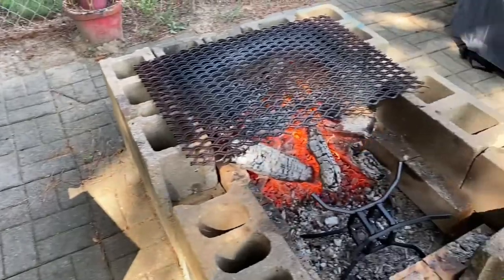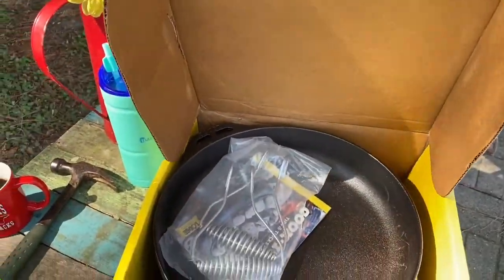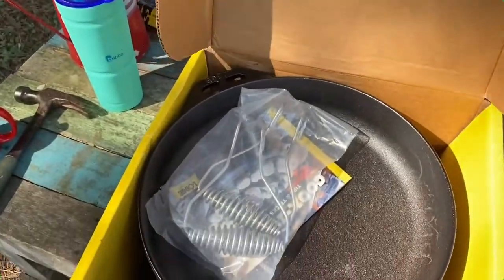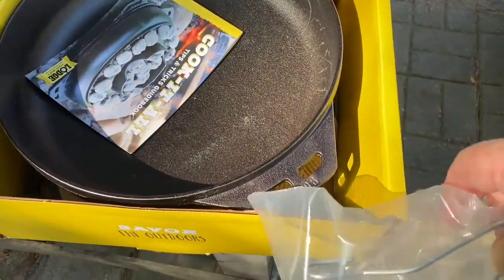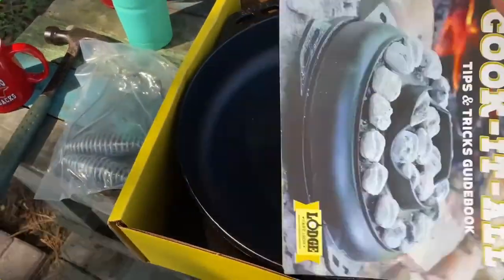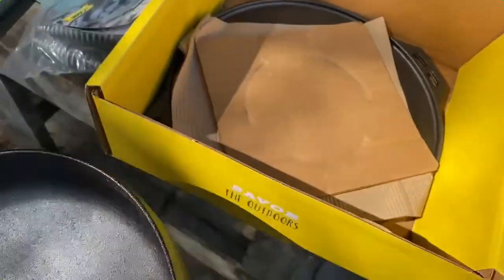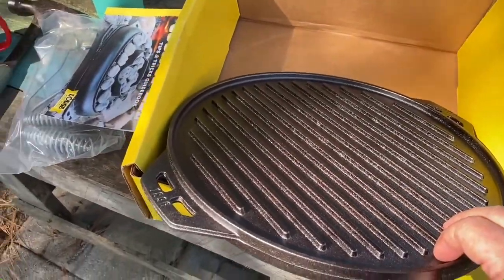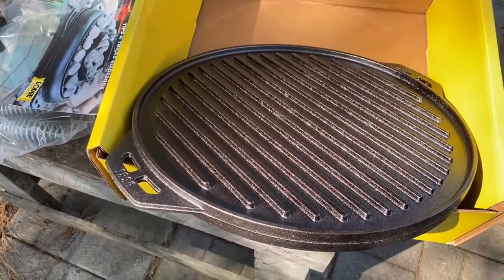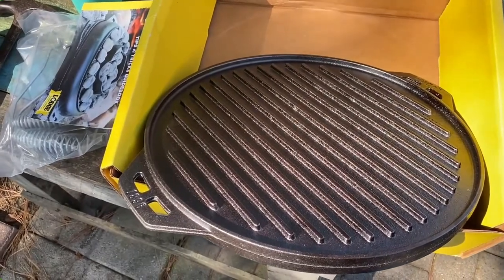We've got our charcoal and fire going with plenty of coals, so we're going to get this Lodge Cook It All out. It comes with two metal hooks where you can grab it — you can see the holes there. It also comes with a tips, tricks, and guidebook, which probably has some recipes. It's a two-piece deal: a 14-inch round wok-type skillet, plus a griddle on one side and a grill on the other. It's a universal rig — we're going to be able to do a whole lot with it. I'm going to rinse it off since it just came out of the box.